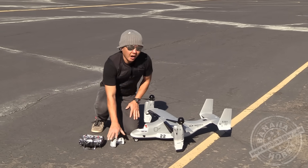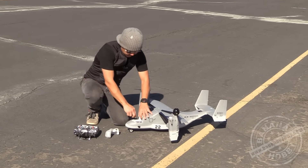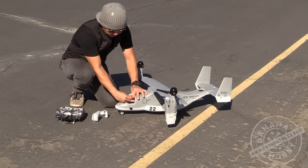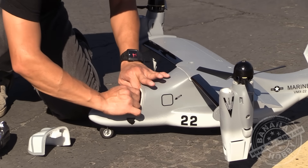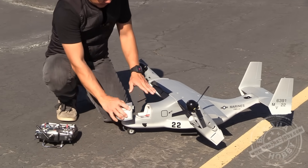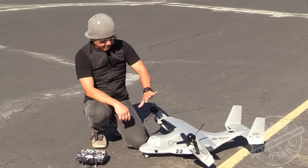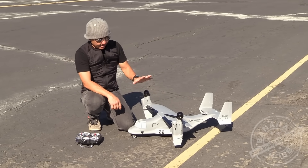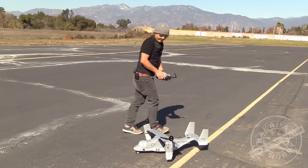Let's talk about the power-on process quickly. There is a flight controller board in here, so when you power this airplane on, you want to make sure that you plug in the battery while the Osprey is on a completely flat surface. Once it's plugged in, you'll hear the initializing tones and then you will see the motor pods swing up. And that tells you that the Osprey is ready for flight.